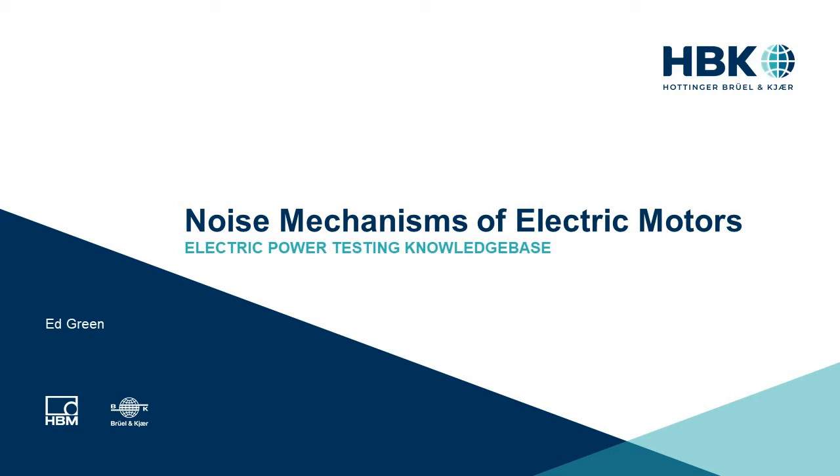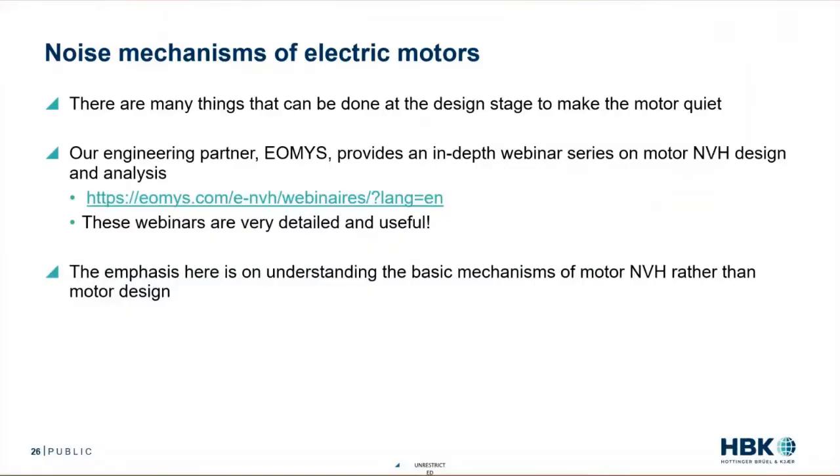I'm going to start talking about the noise mechanisms in electric motors. This is a really big subject — there are 400-page books written on this. So to keep it manageable and at the proper level, I'm going to take a step back. I'm not going to talk about all the things that can be done at the design stage to make a motor quiet. There are many, many things that can be done at the design stage.